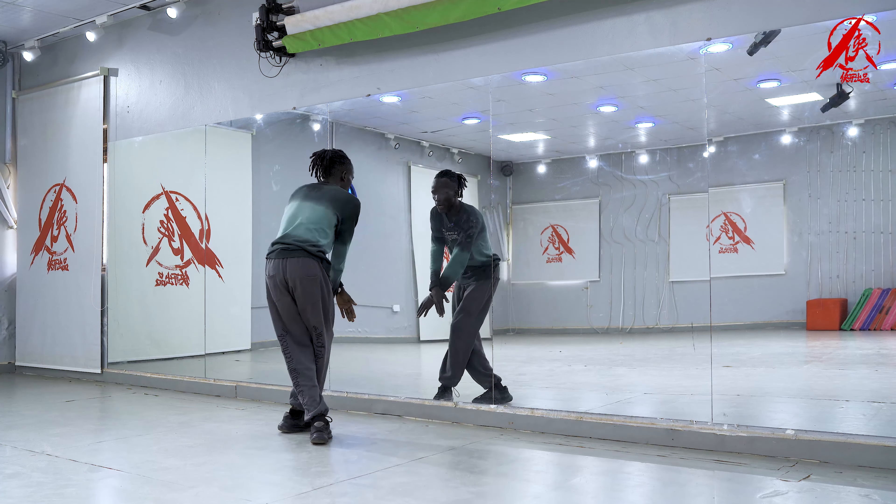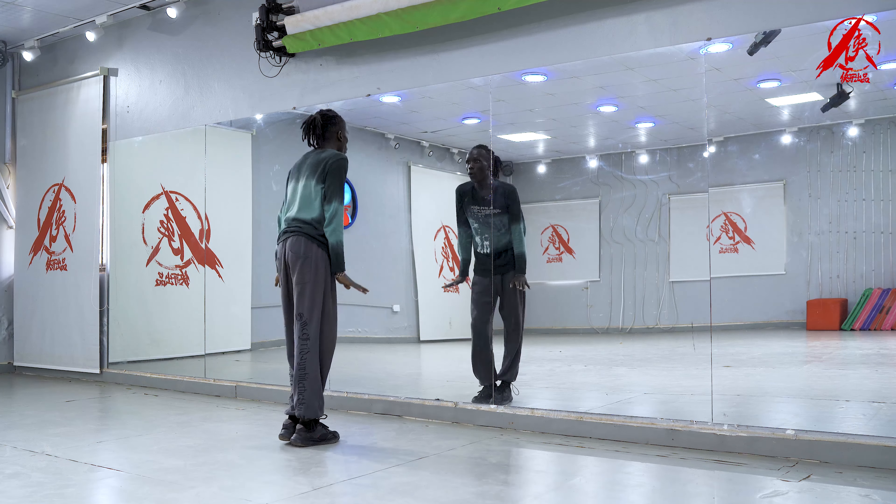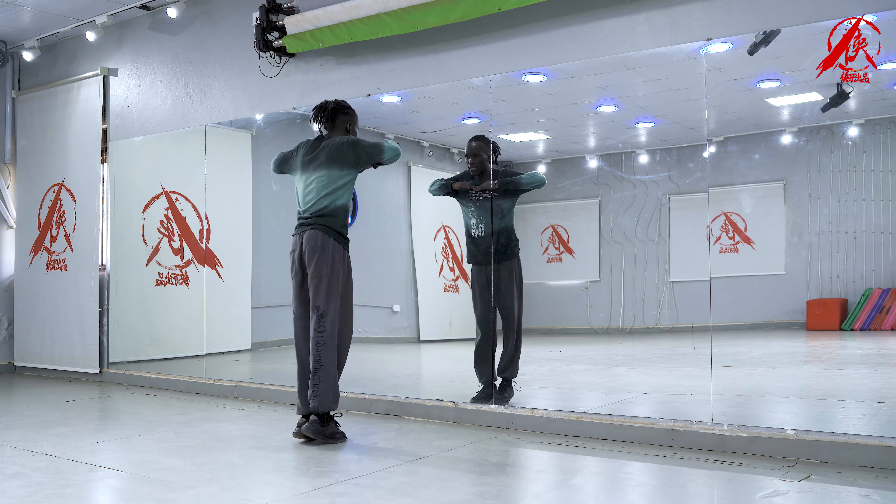We're going down. It's one and two and three, four and one and two and three and four and one, two, three, four, five, six, seven, eight.